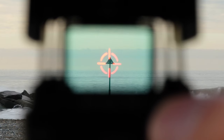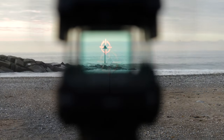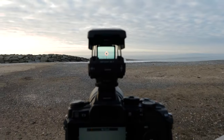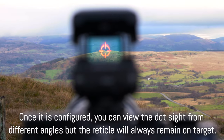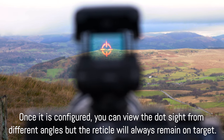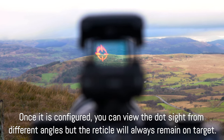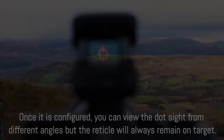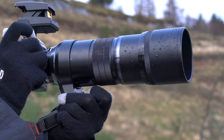It is important that you remain in the same position while performing this operation. Now everything you point the dot sight at should appear at the center of your image. This setup process is related to the focal length you are using. For example, if you set everything for a 100mm lens and then change to a 300mm, it is likely that you have to reconfigure everything. This accessory makes sense to use with very long telephoto lenses.